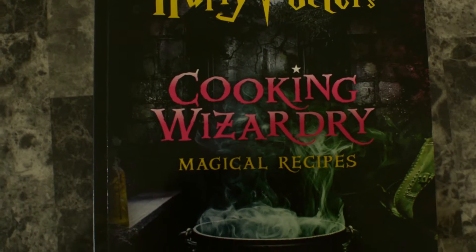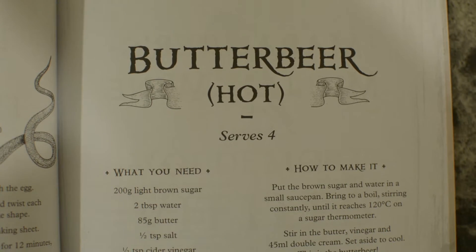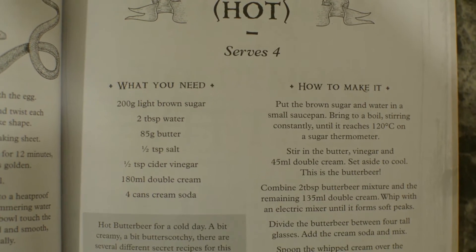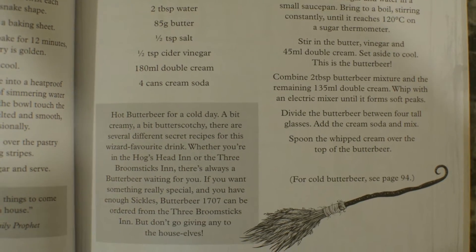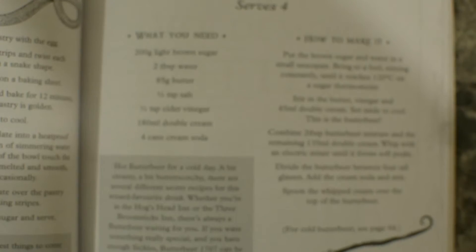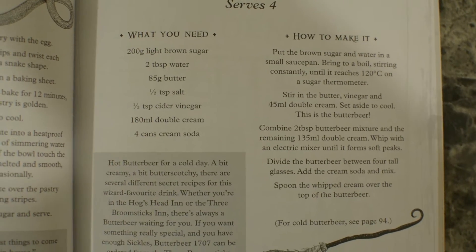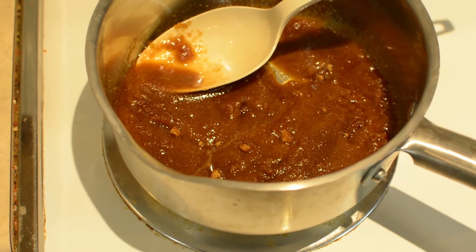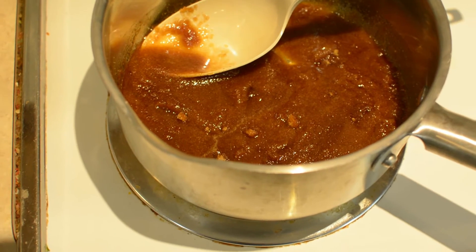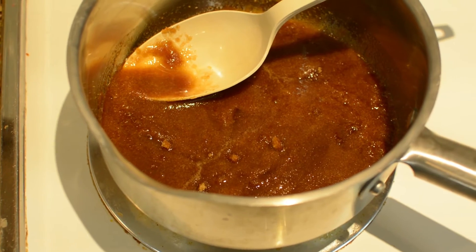So this right here is the book that I have chosen for my recipe. The actual recipe itself — it says it serves four. Let me know if you need a close up and I can get you a picture of this recipe. So the first step here was to add some water and brown sugar, which I have. Now I will start stirring it constantly until it comes to a boil.